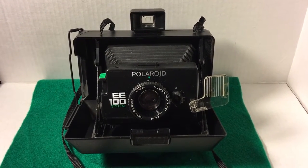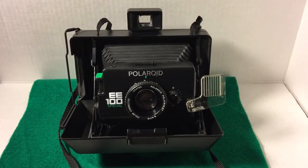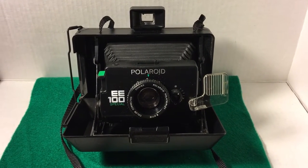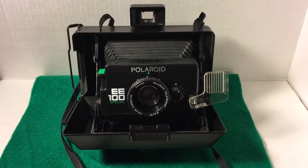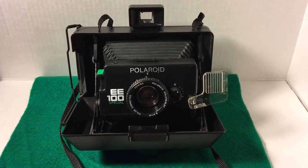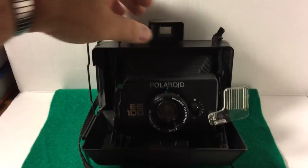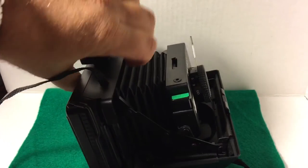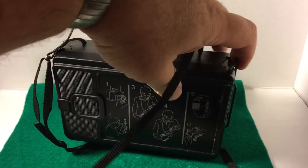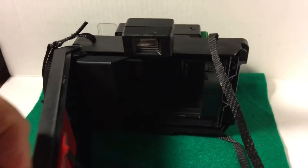This video is to demonstrate that the shutter is working. I have not tested it with film — I don't have film to test it with. However, I did change the batteries in the battery compartment and the shutter is definitely able to work. Let me go ahead and turn the camera around and we'll open it up.